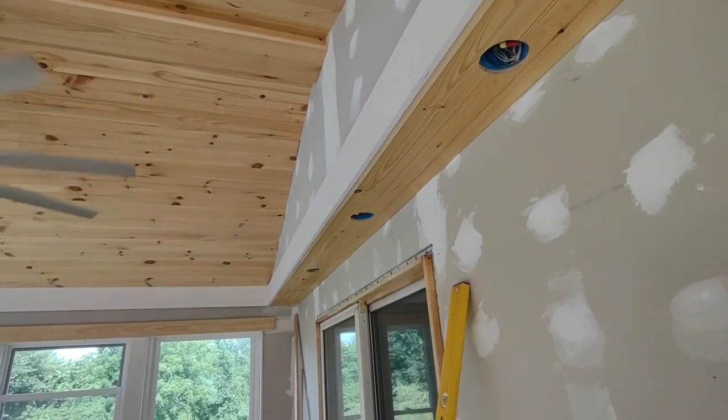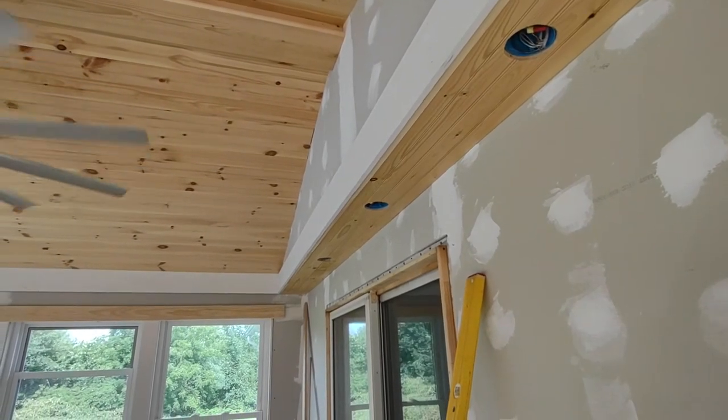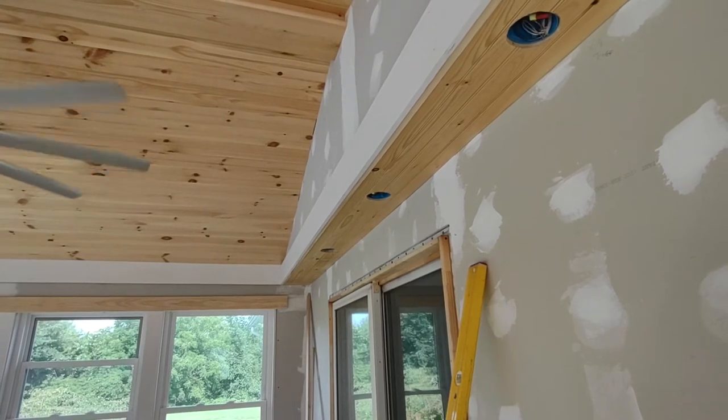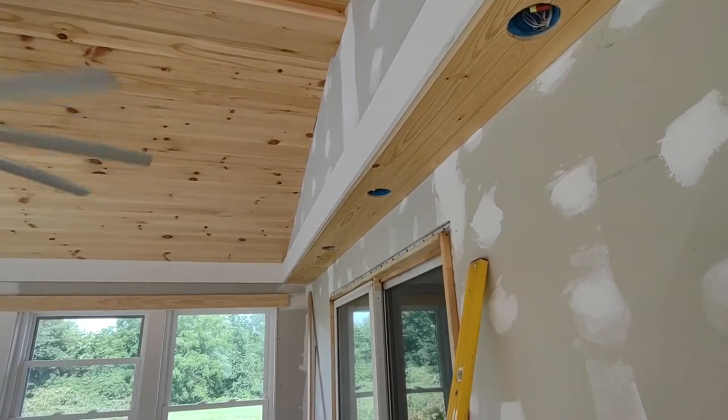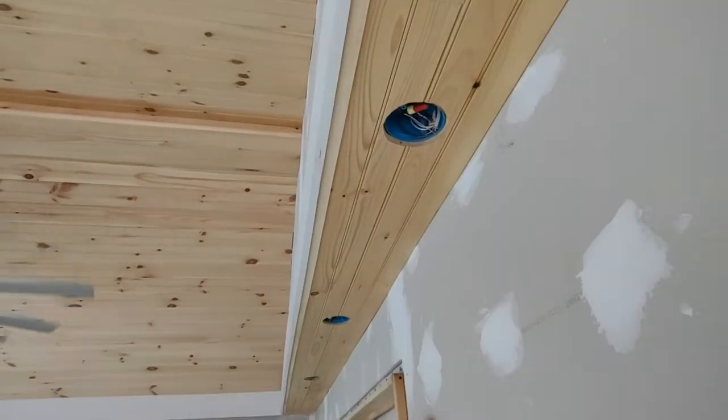I tried cutting short pieces and running them this way. I did about five courses and realized it wasn't going to work because the soffit and the wall are both out of whack. Each piece would have had funky angles on it, would have taken forever, and still wouldn't have looked right. And I had barely enough pieces — if I cut one piece wrong it would have screwed the whole thing up.